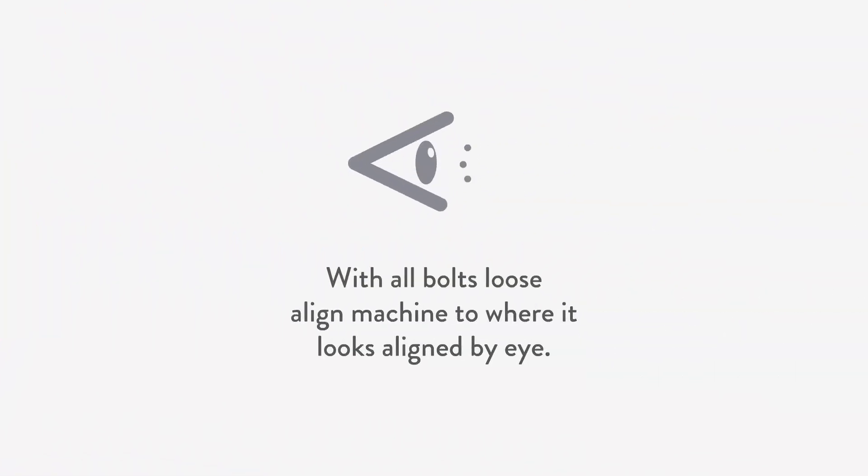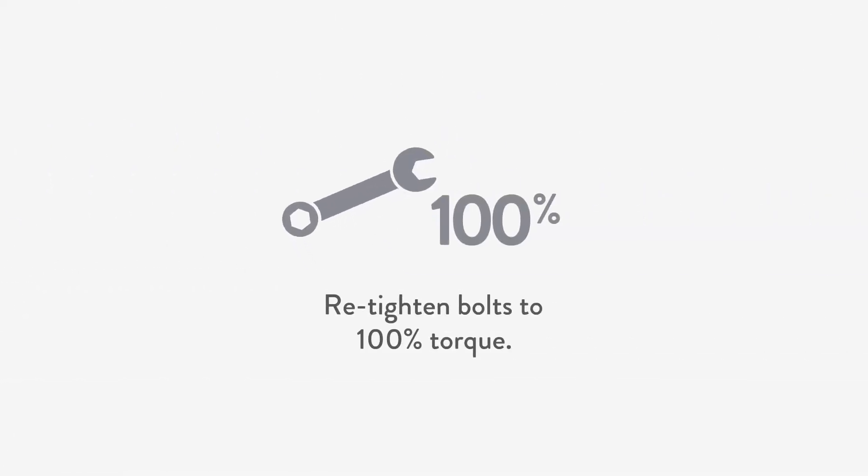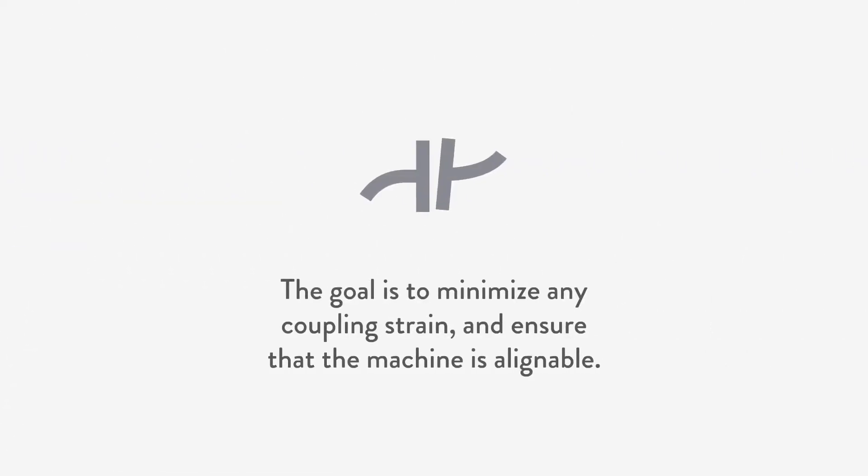Secondly, we perform a rough alignment and rough soft foot correction simultaneously, with all bolts loose. Align the machine to where it looks aligned by eye. With a feeler gauge, find obvious gaps and fill them with shims, taking care of any rough soft foot condition. Then retighten bolts to 100% torque. The goal is to minimize any coupling strain and ensure that the machine is alignable.